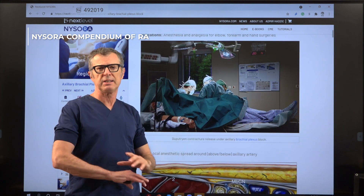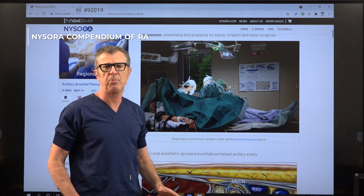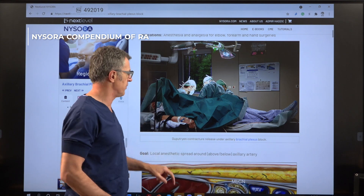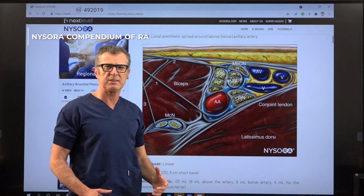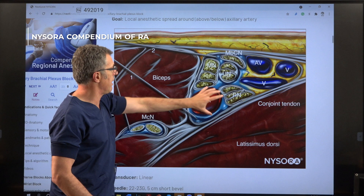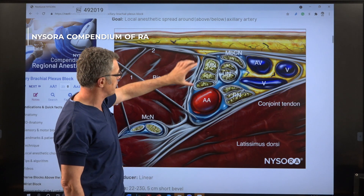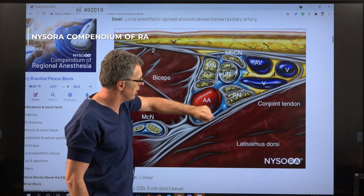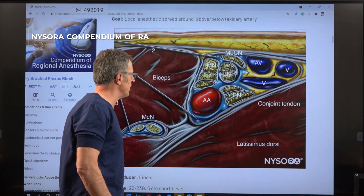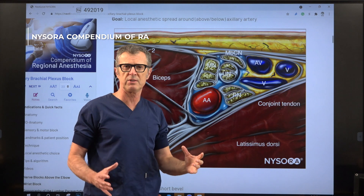The axillary brachial plexus block is an extremely useful technique and it's the first choice in our practice for anything on the hand and even elbow surgery. When we talk about axillary brachial plexus block, our standardized teaching is: you don't have to chase separate nerves, you do not have to separately inject for median nerve, ulnar nerve, or radial nerve. Rather, what we try to accomplish is inject local anesthetic inside the sheath that contains all of these nerves.